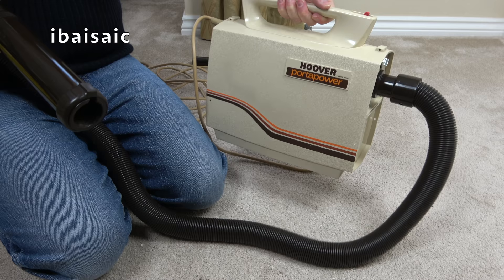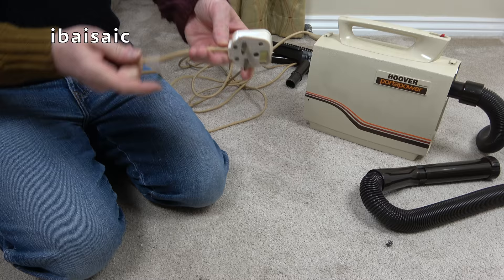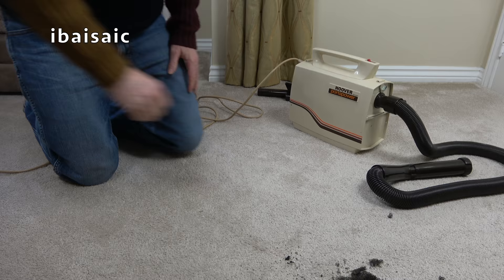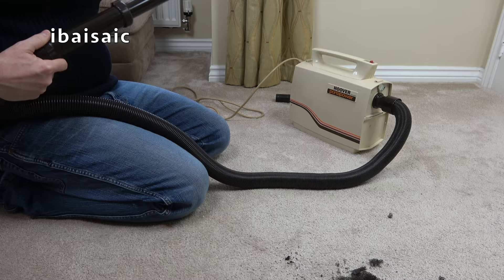We haven't turned the Hoover Porter Power on yet. I'll plug it in — I've rewired the plug so it's a little bit safer. Here goes. Well, it doesn't sound too bad. At some point it could possibly do with being serviced.